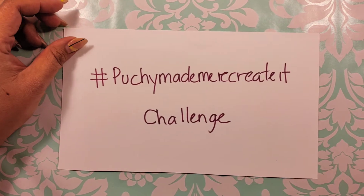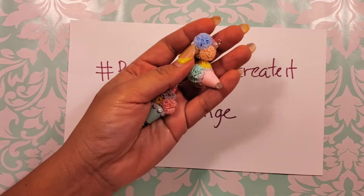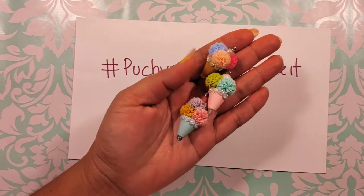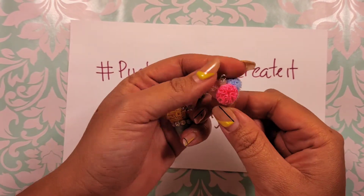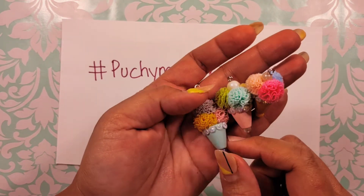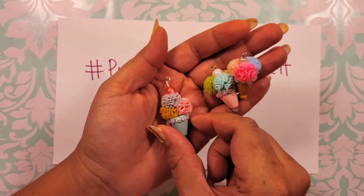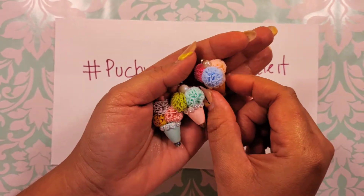I'm going to start off with showing you one of the first ones that I did, and it's these cone shaped beads. I decided to recreate them and I used pom poms and a little bit of trim — gemmy trim around it — to make these little ice cream cone looking bead charms.